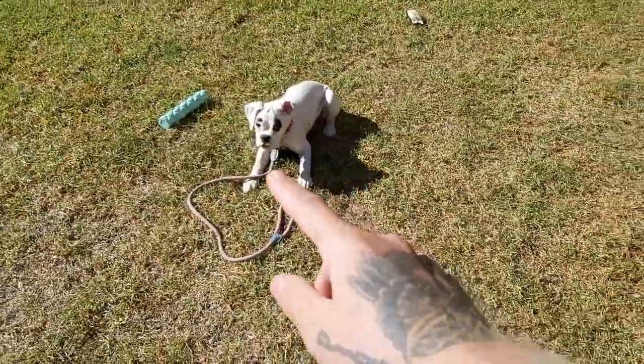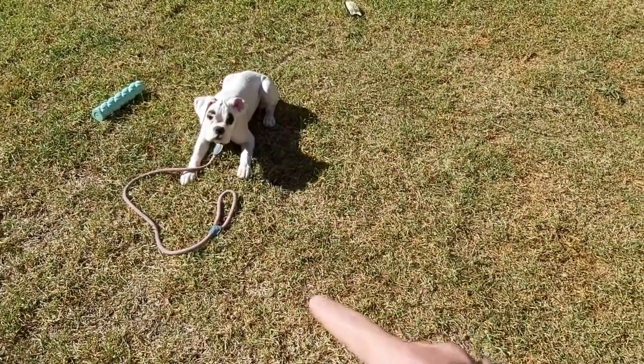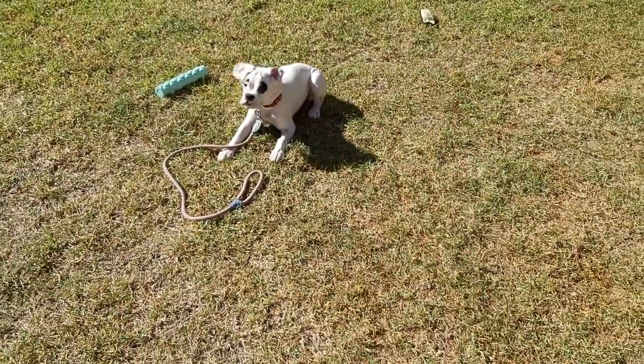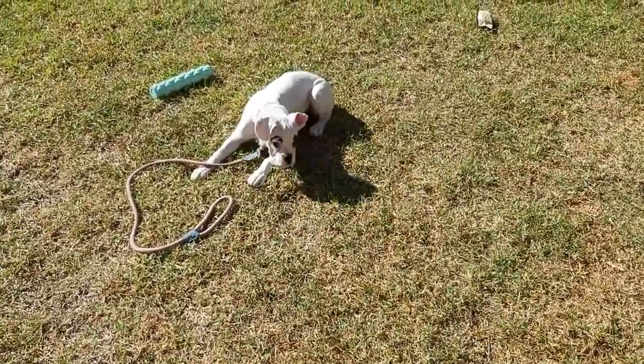Right near the end of that rep, she actually broke, so all we do is we don't give her the command again. I just grabbed her lead, put some pressure on it, and then we're trying to teach her to follow the pressure. So if the pressure is pulling down, you want to go into the pressure, not against it. And that way, the pressure on your leash becomes a command over time.